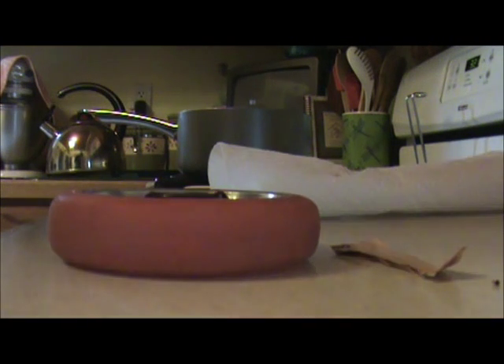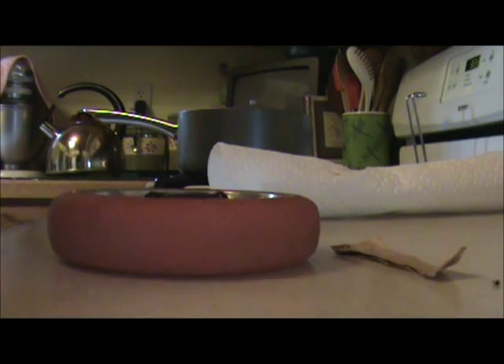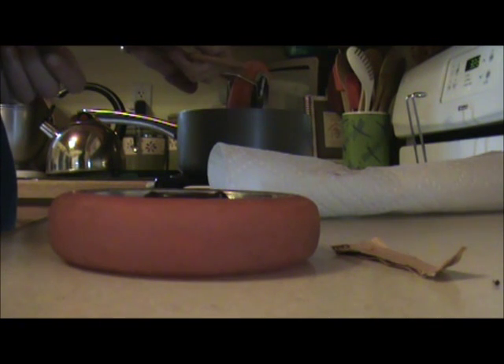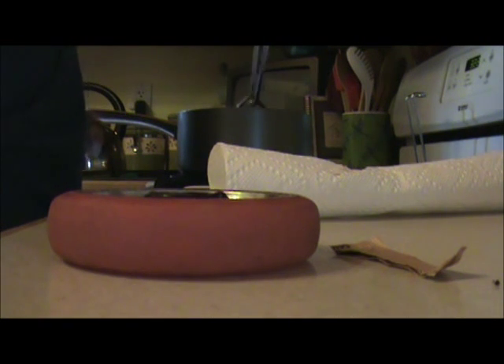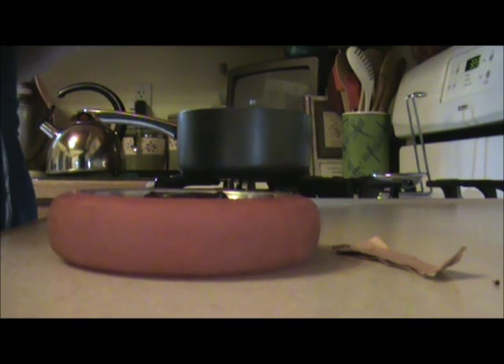You can use tongs — just make sure you get them cleaned off right away; they're probably stainless but I don't want to take a risk. Take your tongs and drop your wheel in. I can only do one at a time, but if you have a bigger pot, you can obviously fit your other wheel in too.